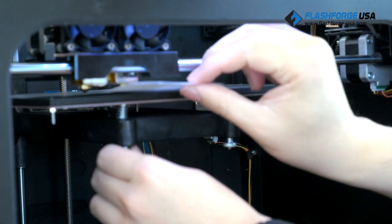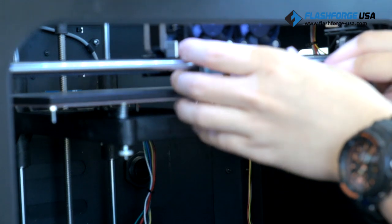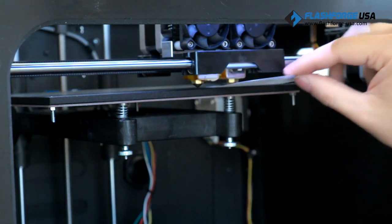Manually move the extruder to the first leveling point and slide the paper in between the nozzle and the build plate. Adjust the screw and keep sliding the paper back and forth until you feel a slight friction or resistance, then move on to the second point.